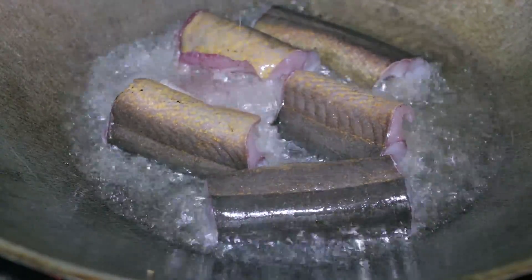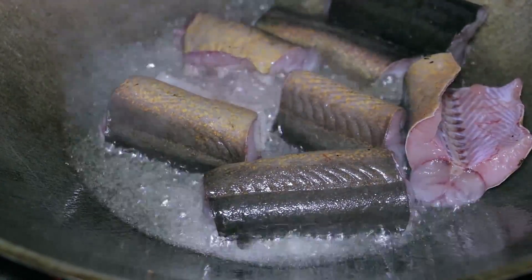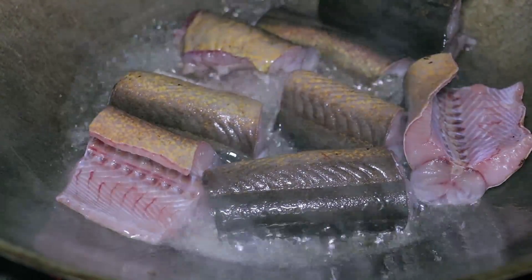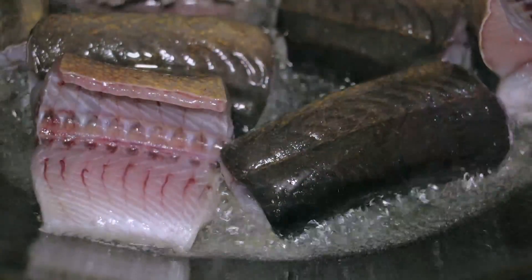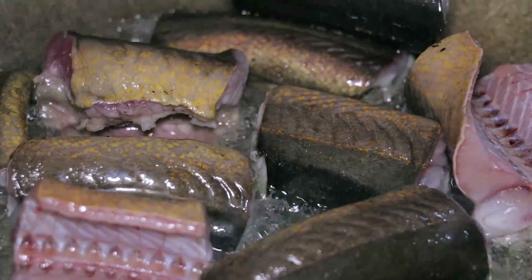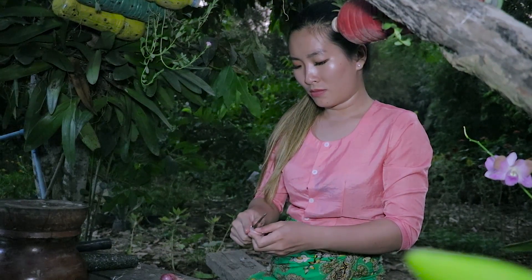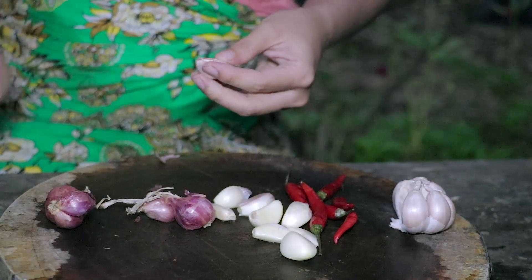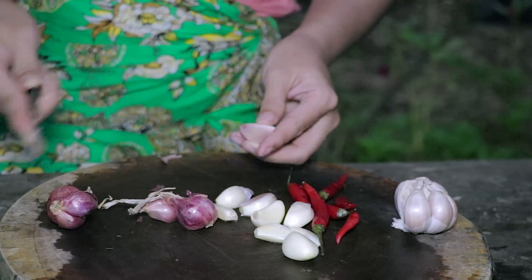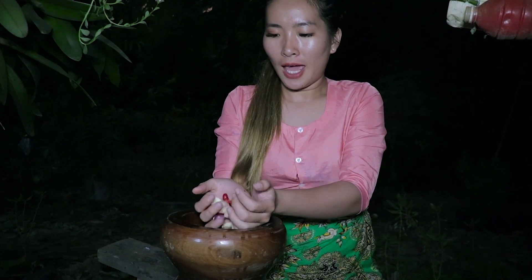Put the oil in the pan. So now let's pound the garlic, red onion, and chili.